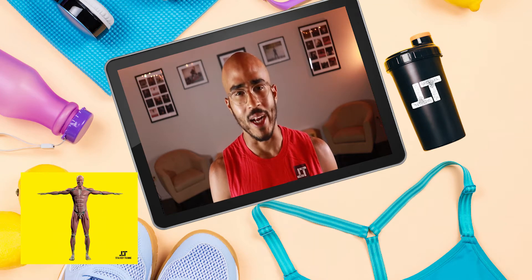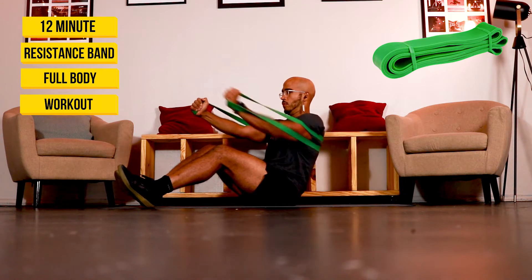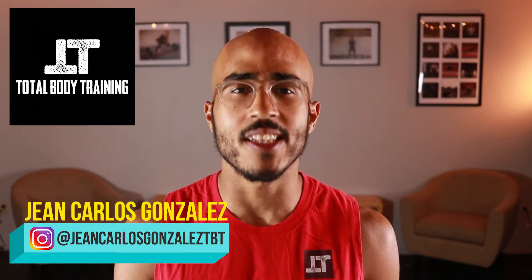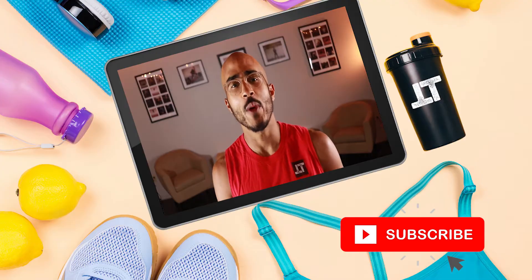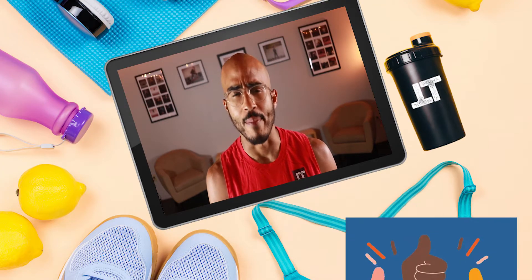Today we're going to knock out a full body workout in less than 12 minutes using just a resistance band. Welcome to Total Body Training. My name is Jean Carlos, and if you haven't already subscribed to my YouTube channel, please click the subscription button. On this channel we go over fitness tips, trends and tutorials to help you stay informed and get in shape.